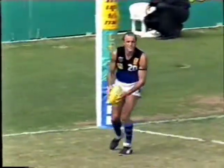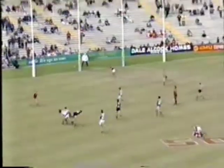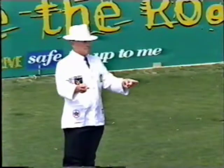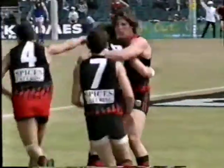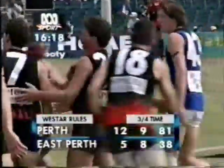East Perth now. Peos kicking the ball back into play — Colbone will be the target. Robertson is a taller man, gets it to the front. Chance for Walton on the left foot — can he bend it back? It's one. Terrific goal, Russell Walton. That's the one — it's won it. 12-9-81 to 5-8-38. And I reckon the Royals are gone.